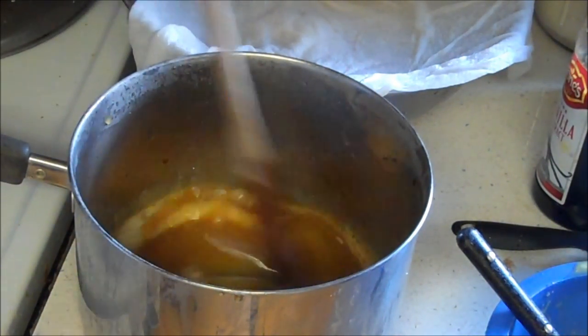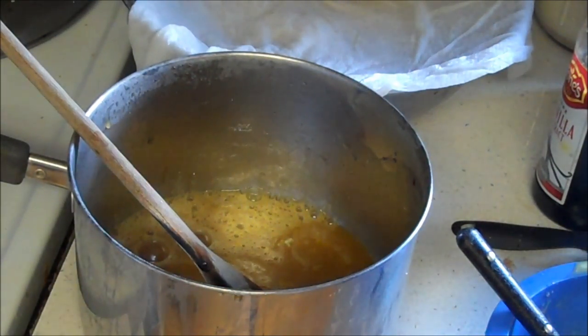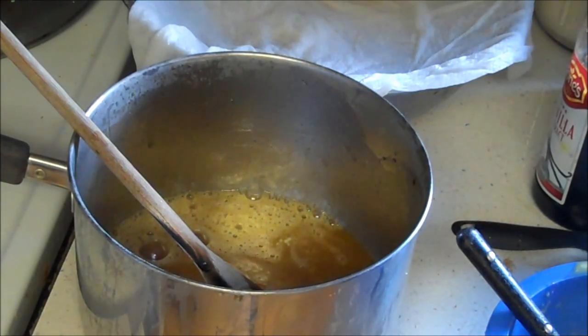So the only gluten water we've used in here is three tablespoons, but at least it's a use for gluten water. We're also going to use our homemade yogurt for this ice cream.